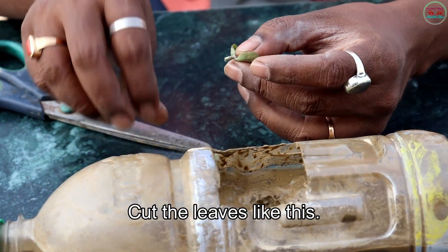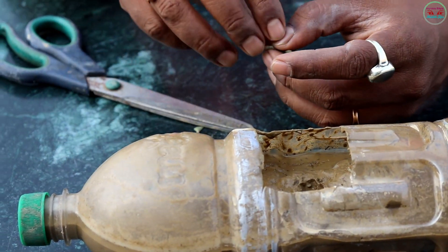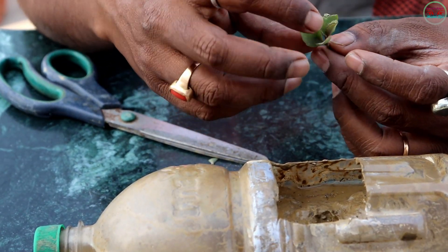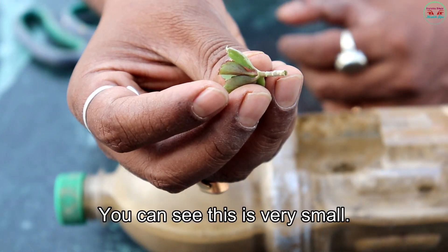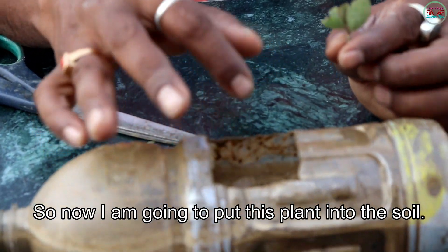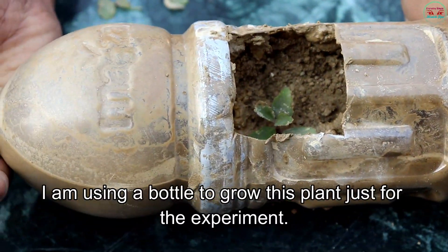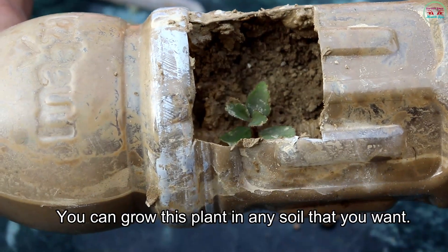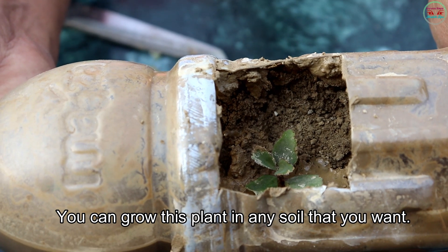At first I am taking a very little branch of this plant and cutting the leaves. You can see this is very small. Now I am going to put this plant into the soil. I am using a bottle to grow this plant just for the experiment. You can grow this plant in any soil that you want.